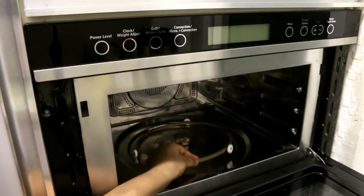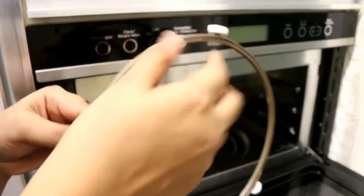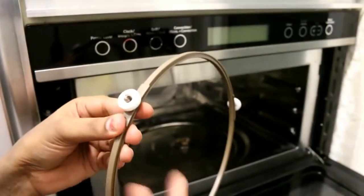Under this tray there is a circular rod, and under the tray there are little wheels. These wheels help to rotate the tray.